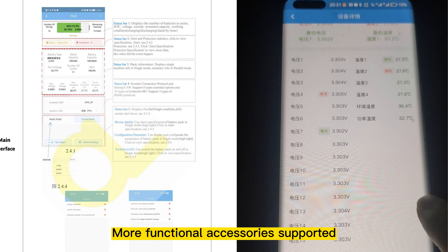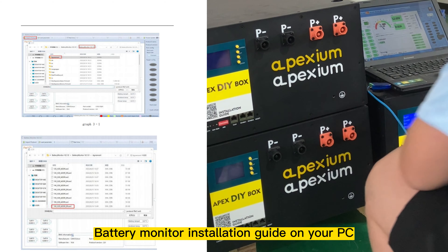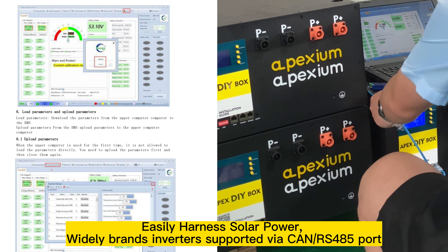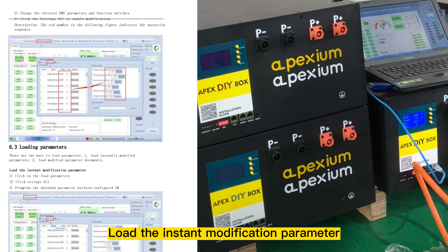More functional accessories supported. Battery monitor installation guide on your PC. Easily harness solar power — widely supported inverter brands via RS-485/RS-232 port. Load the instant modification parameters for uninterrupted power supply, and no worry about blackouts or grid fluctuations again.